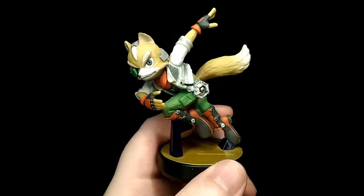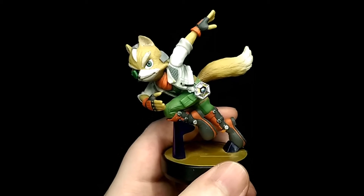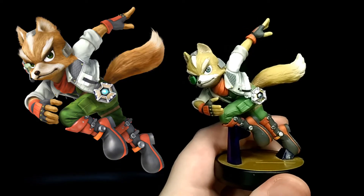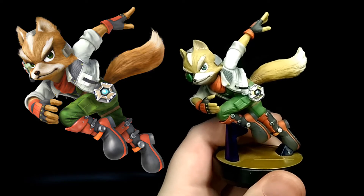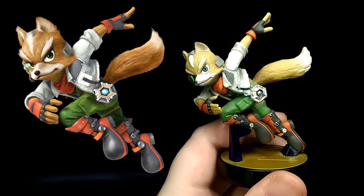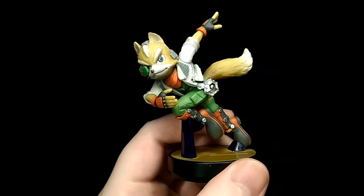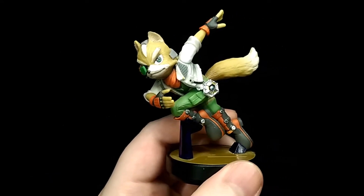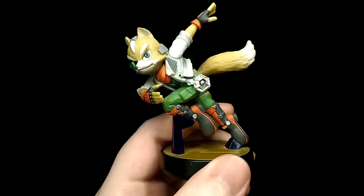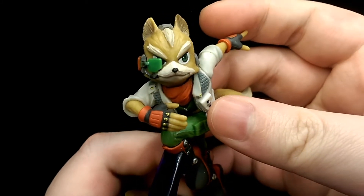How's it going? This is Hooyman and today we're taking a look at the Amiibo Fox figure. This figure is obviously based on his illustration for Smash Brothers for Wii U, and for the most part I think they pretty much nailed it. The pose and angle is pretty much identical to the illustration, and overall Nintendo did a really good job with this figure.